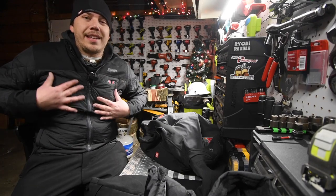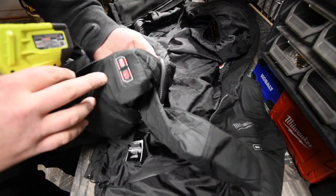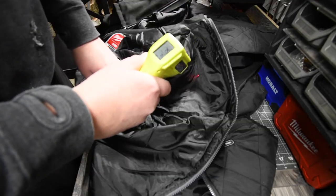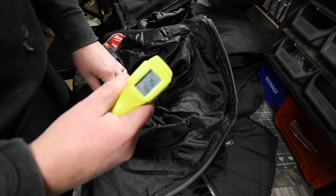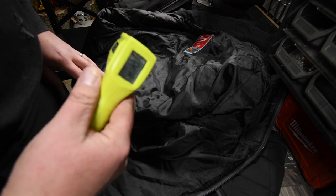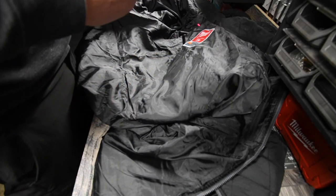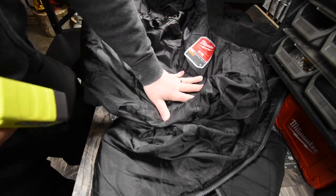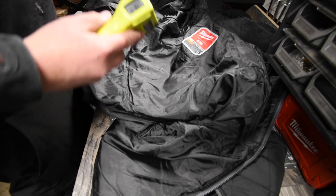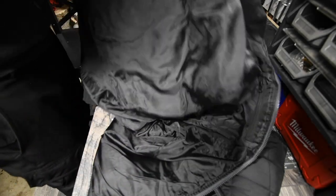Let me show you what temperature this actually gets up to while it's on my body. As you can see, it is on red — both of them. The chest area reads 74, 75 degrees. The back reads 72 degrees. The shoulder area — and remember, this has been open and not on my body — reads about 69 degrees on one side and 68 degrees on the other side of the chest. So this does really help you keep warm.